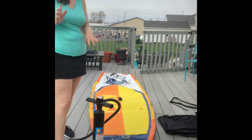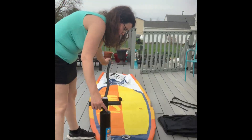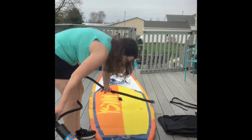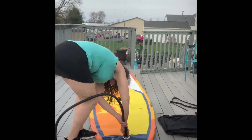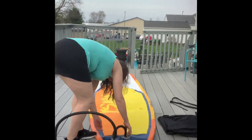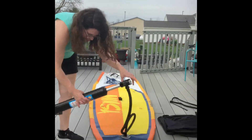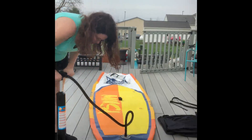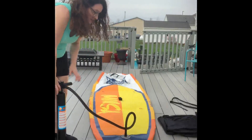To inflate it, it comes with a hand pump, so it's super easy. You plug the hose into the pump, turn the hose right into the pump, lock it into place, and then you put your feet on the bottom and pump it until it's completely full. You can do this right next to the water and then you'll have your board ready to go.